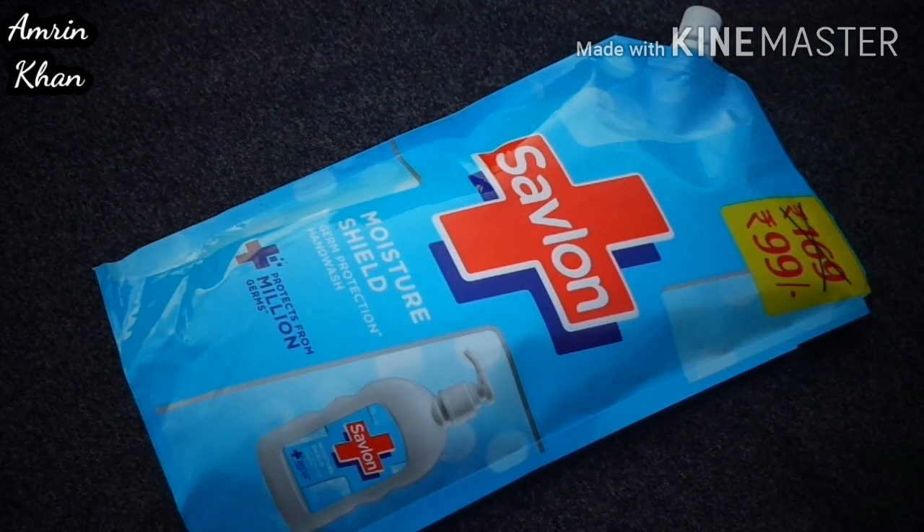Hello everyone, welcome back to my channel. In today's video, I will share a hand wash with you. So this is Sablon Moisture Shield Germ Protection Hand Wash.